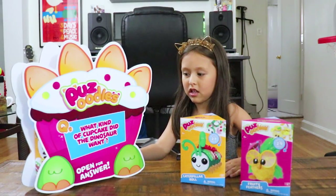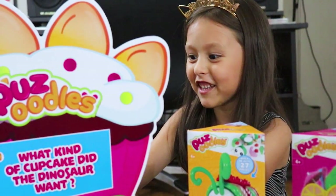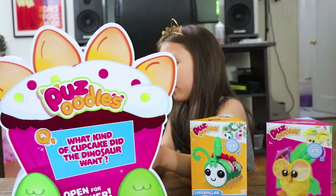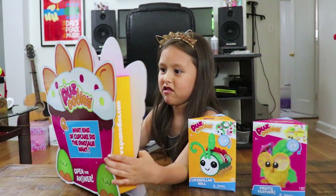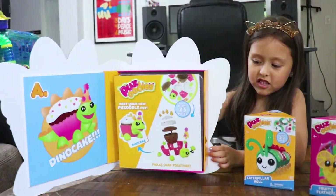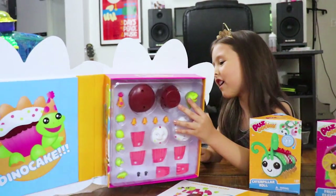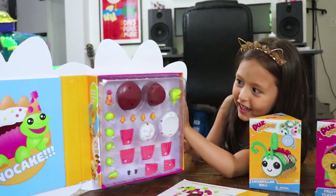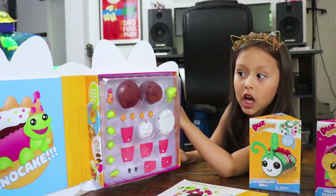What kind of cupcake did the dinosaur want? A cupcake? This looks cool. Turn it around — let me see so the amigo could see. This is the one. Open it, Z. It says Z. Look at the bun — what's inside? A cupcake! Yes, I love cupcakes. And it looks like a turtle. Yeah, but it's a puzzle, so you put them together.